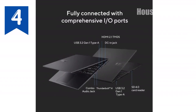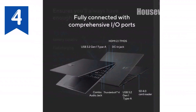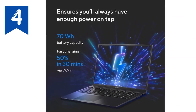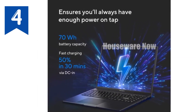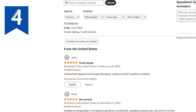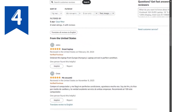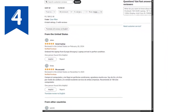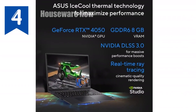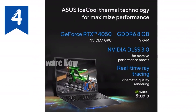Now let's talk graphics. The VivoBook 16X is equipped with an NVIDIA GeForce RTX 4050 GPU, making it a capable machine for gaming and creative work alike. This GPU, paired with the MUX switch, allows you to control the graphics performance, optimizing it based on your needs. Whether you're diving into the latest titles or tackling GPU-intensive tasks like video rendering, this laptop has got you covered.